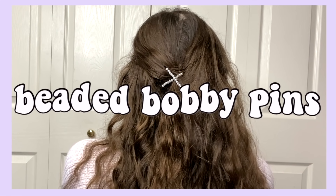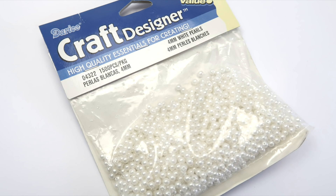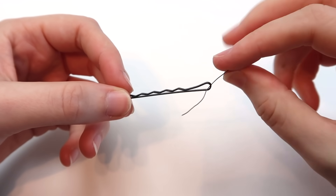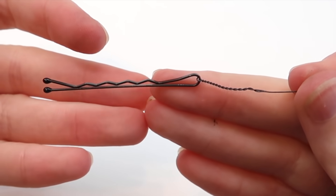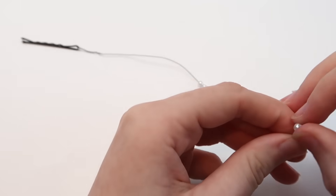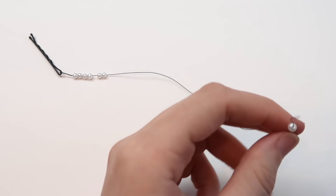I used a similar wire wrapping process to make these beaded bobby pins. For this one I used some 4 millimeter beads, 28 gauge wire, and bobby pins. Cut a piece of wire that's about five or six inches long, bring the end of the wire through the bobby pin, and twist it together. Then start stringing on your beads.